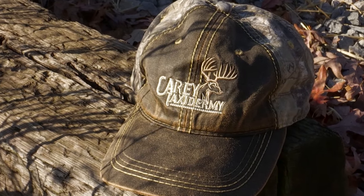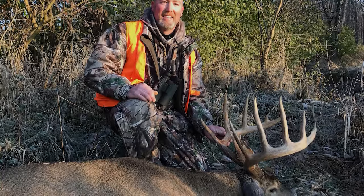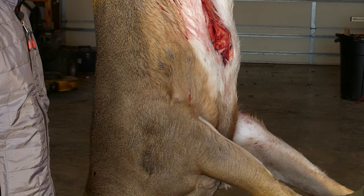Today I'm here with Bobby Carey of Carey's Taxidermy and we're going to talk about something all deer hunters need to know how to do, and that is caping out a deer. Handling a good trophy mount starts in the field. You've got to make sure you're not dragging it around and losing hair, getting it wet. Try to keep it dry because that's where a lot of bacteria sets in really quick and you'll lose hair and it's not going to look too good on your mount.